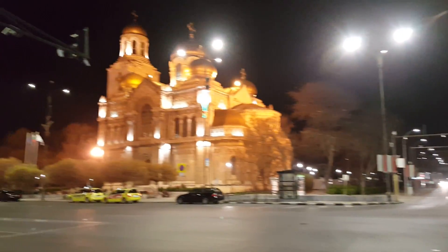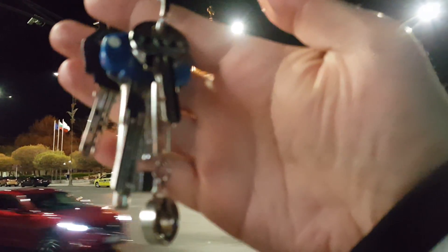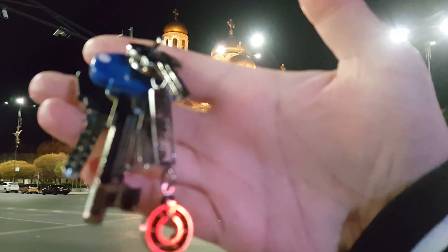Okay, now I'm gonna test the continuous autofocus, see if it's fast enough. Well, nothing really seems to be happening when I introduce something else inside the frame.